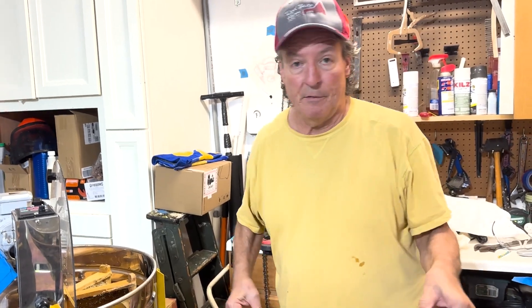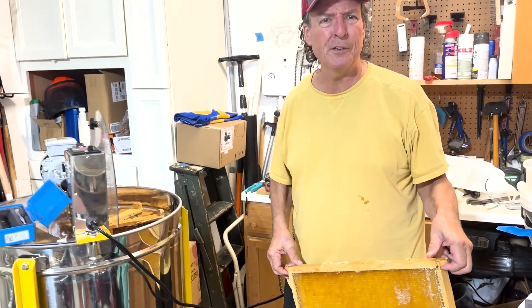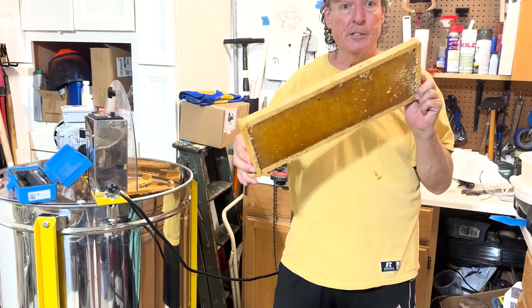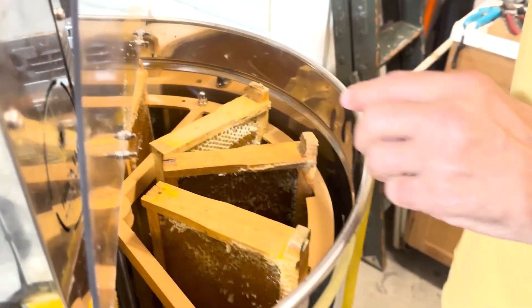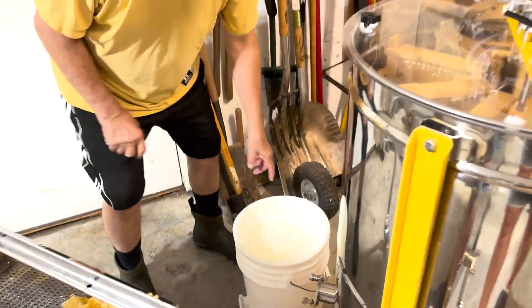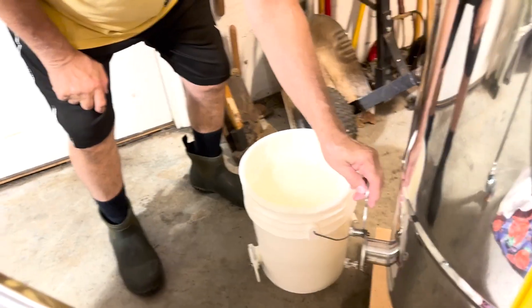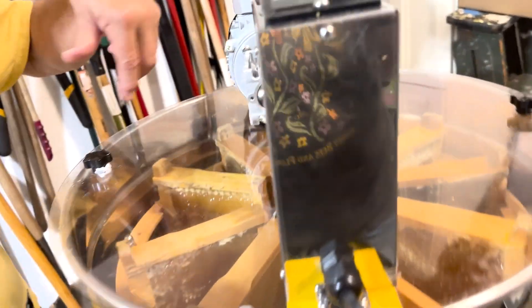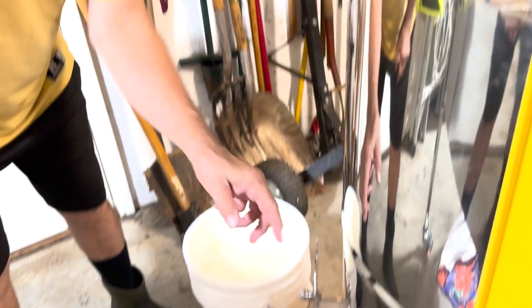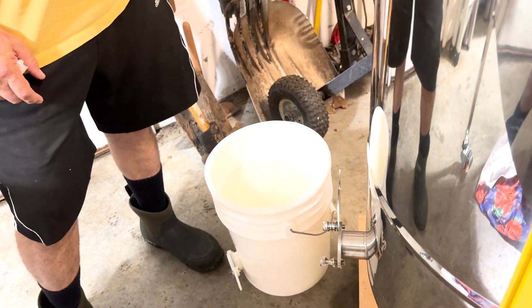Our extractor is a nine-frame Hilco — I bought it two years ago at the Midwest Apiculture Conference and it was a game changer. Holds nine frames — you put the frame in, get it set, close the top. Crucial tip: your gate at the bottom must always be open during extraction. If the gate is closed, it fills up and whips air into your honey, giving you whipped honey — not what you want. It's also hard on the motor and you could burn it out.